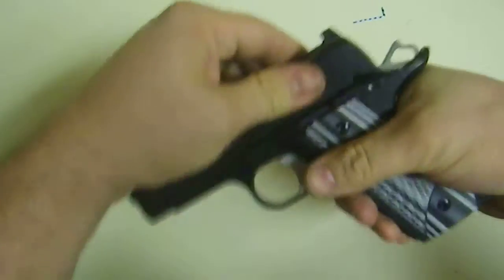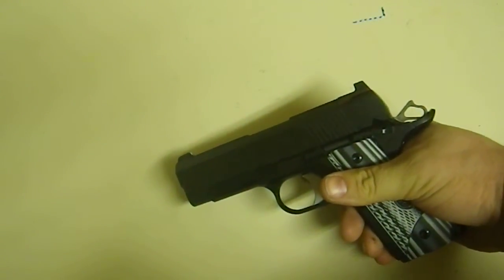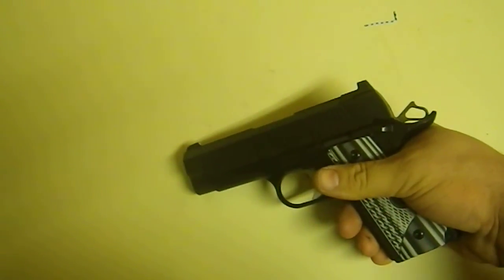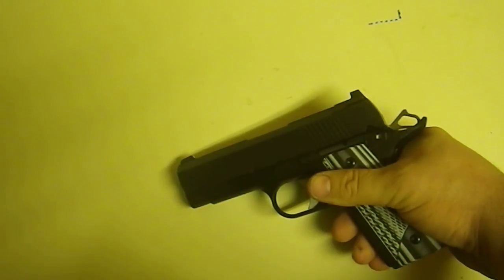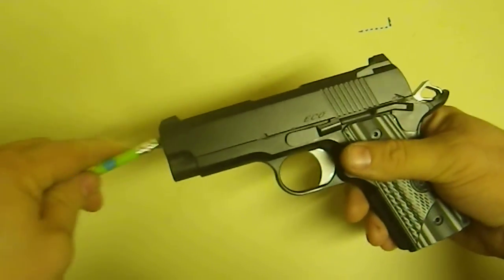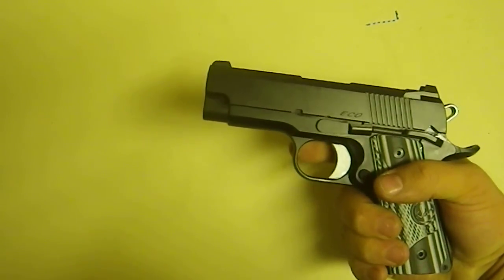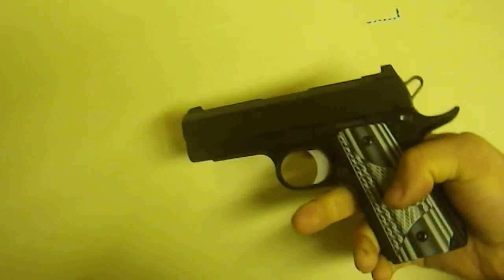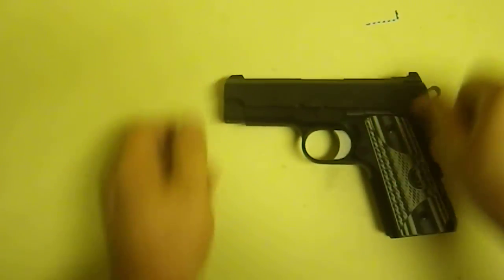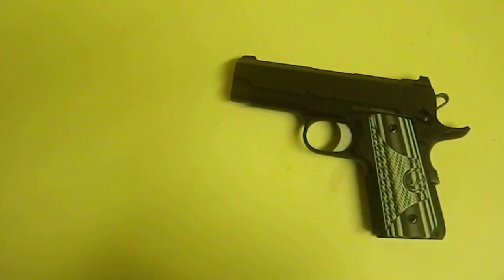All reassembled. And the way to check to see if it is in fact reassembled: you can take a pencil with a rubber eraser and just push that right there. And then when you pull the trigger, you know where the firing pin works. So there you go guys — that's an ECO breakdown. Have a good one.